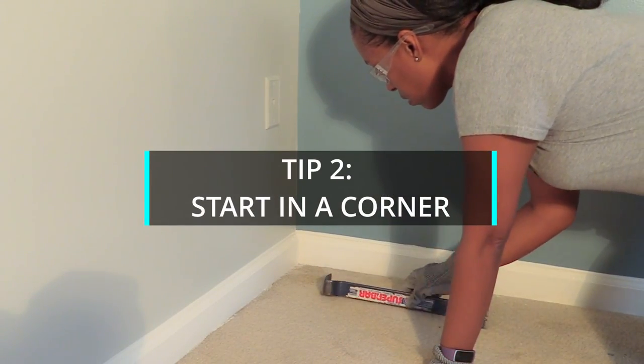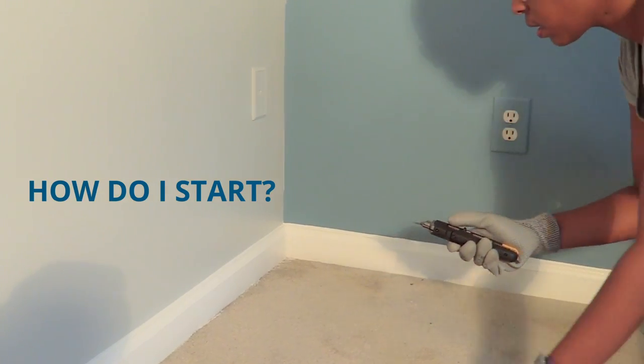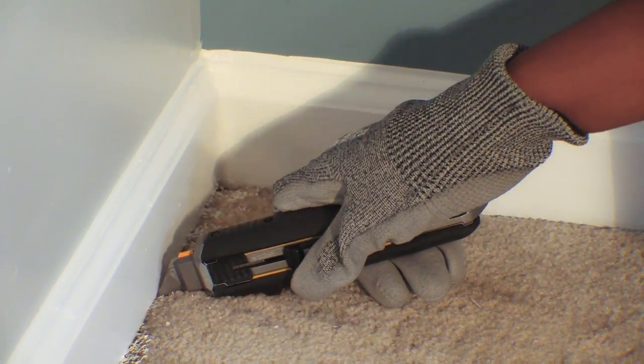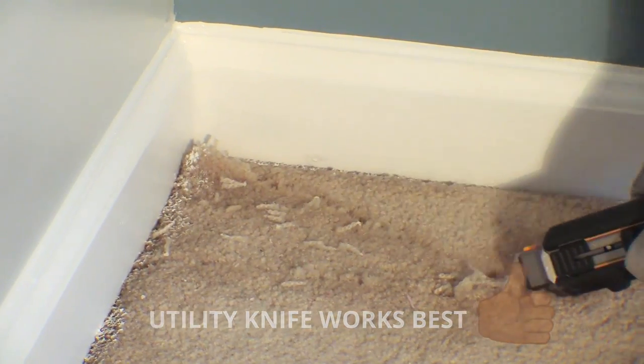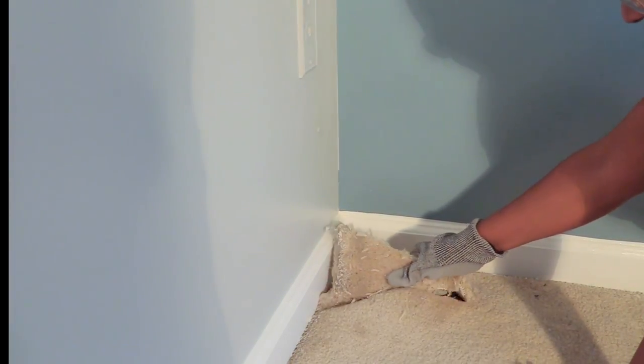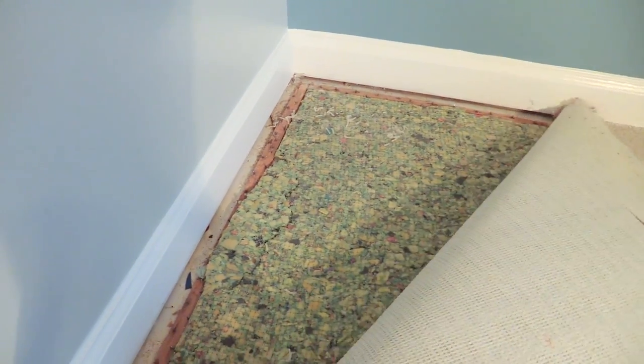Tip number two: start in a corner. Have you ever asked yourself how do I start taking up my old carpet? We learned that if you use a sharp utility knife and make cuts in the corner, you'll be able to pull up your carpet to expose the underlayment. But please wear cut-resistant gloves before grabbing underneath.